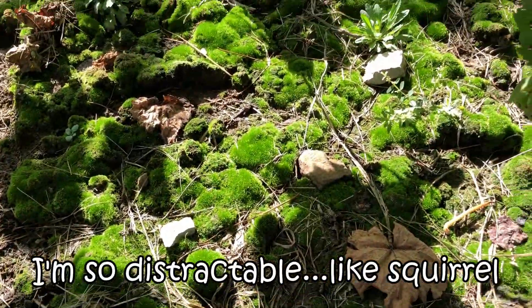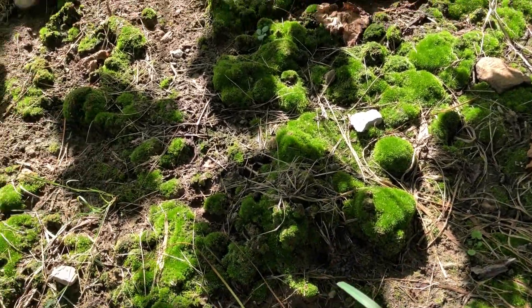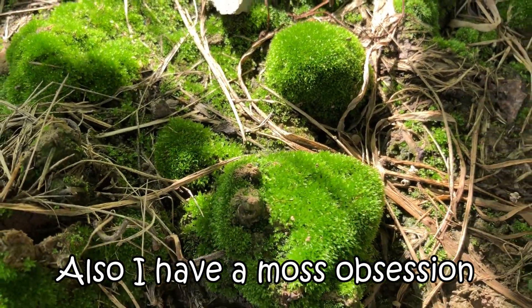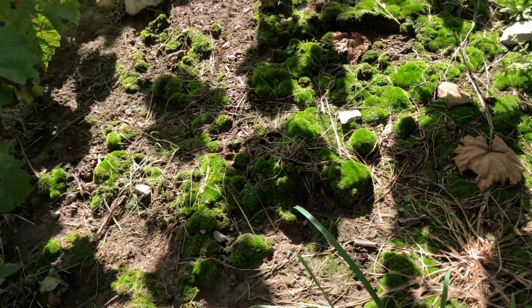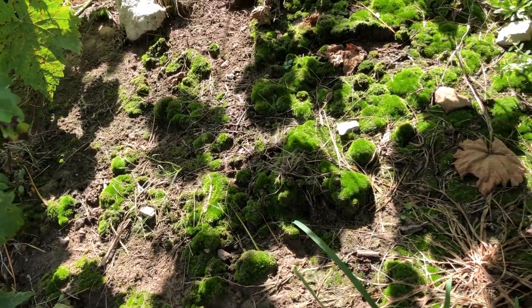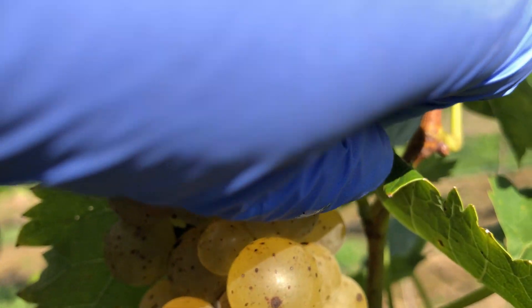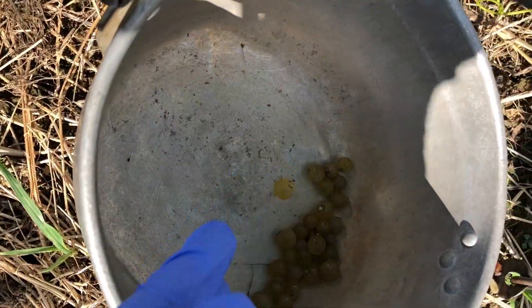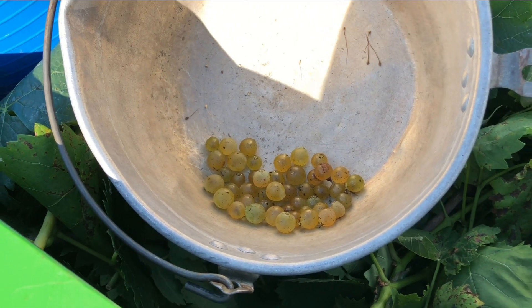While we're here, look at this moss. Isn't it beautiful? The sun hitting it — it's so pretty. I could look at moss all day. Time to go up and test these suckers.